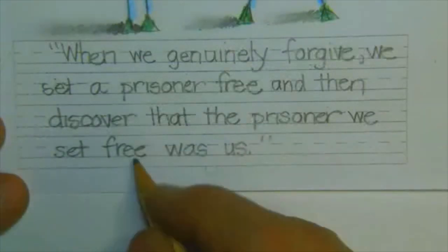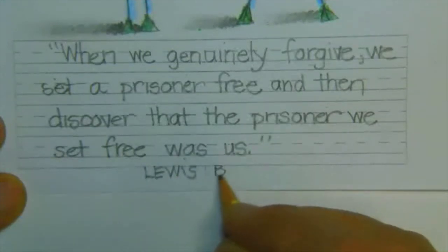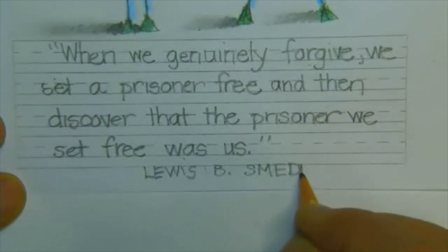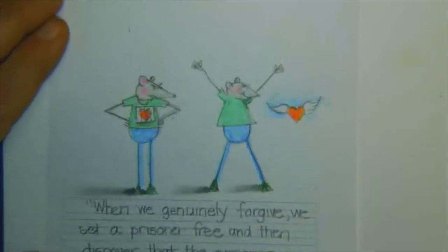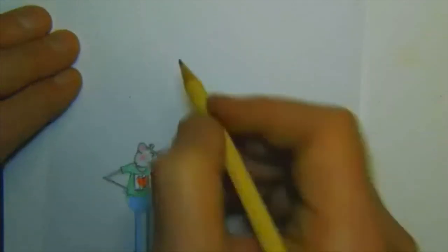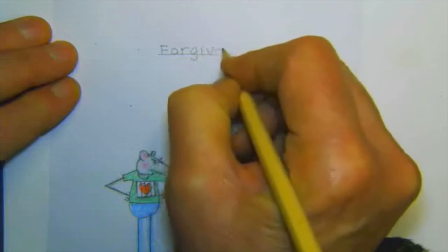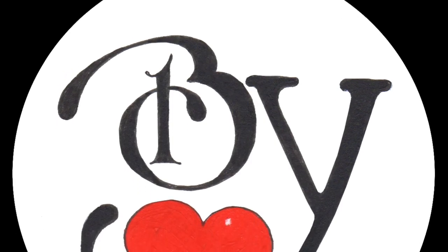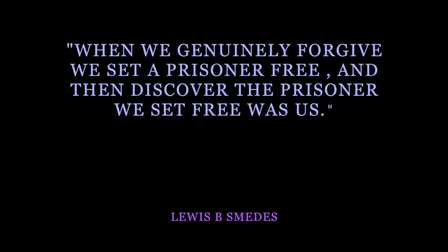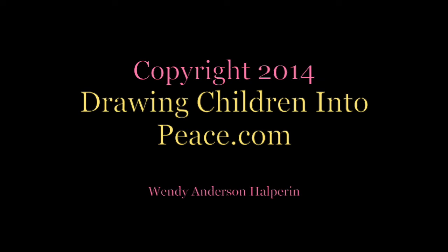The author of this quote is Lewis B. Smedes — S-M-E-D-E-S. And so we could just write up here 'forgive.' There's something — another aspect of peace is to be able to forgive.